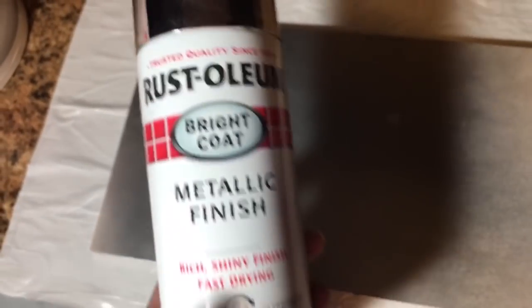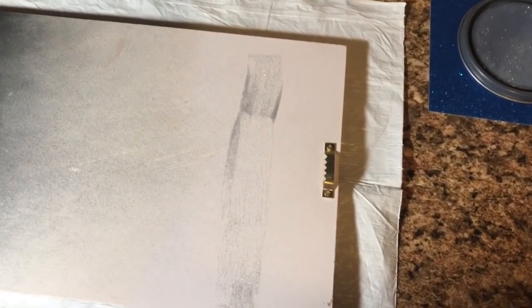We painted it with this Rust-Oleum metallic finish on both just white and silver to see how it comes out — to see if we should paint Ava's walls before we put the silver or the glitter on. So let's get the glitter on both sides.